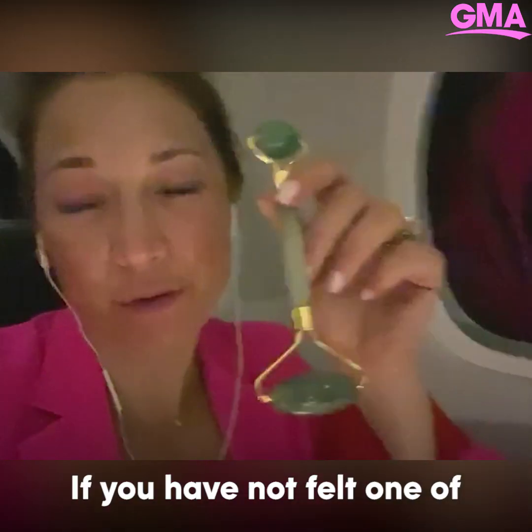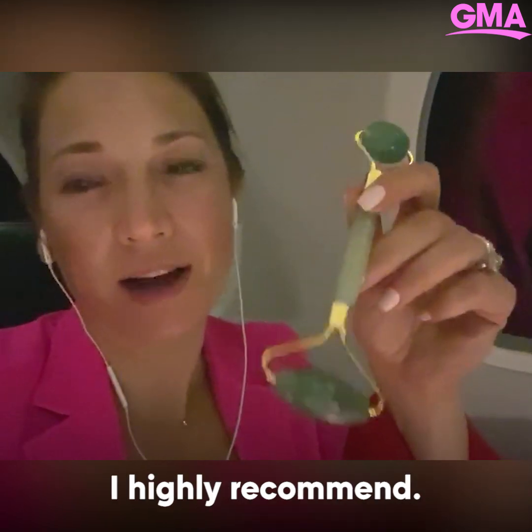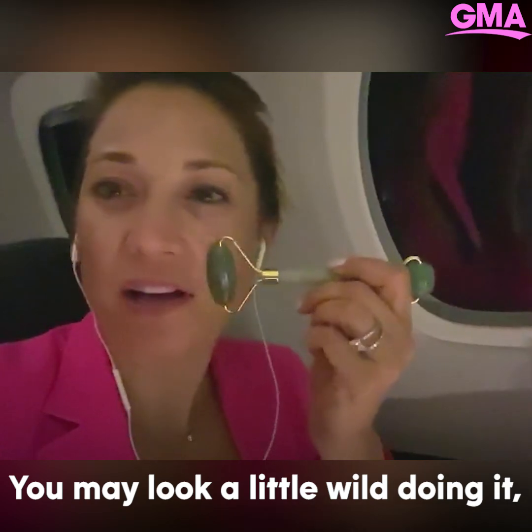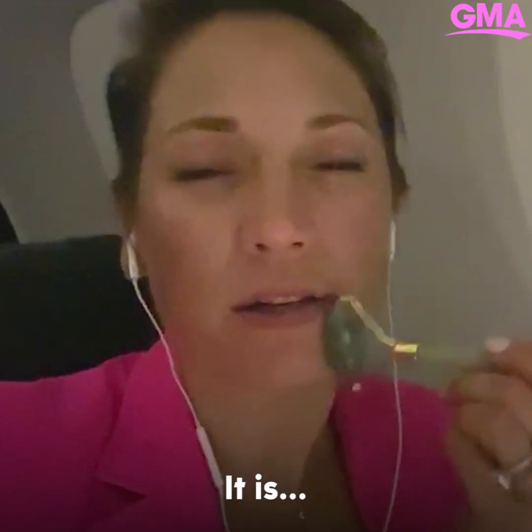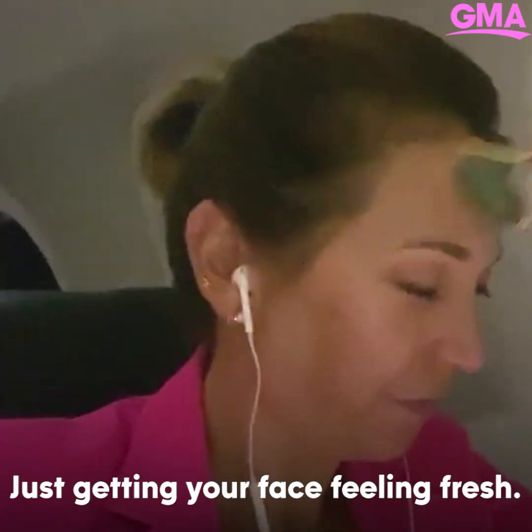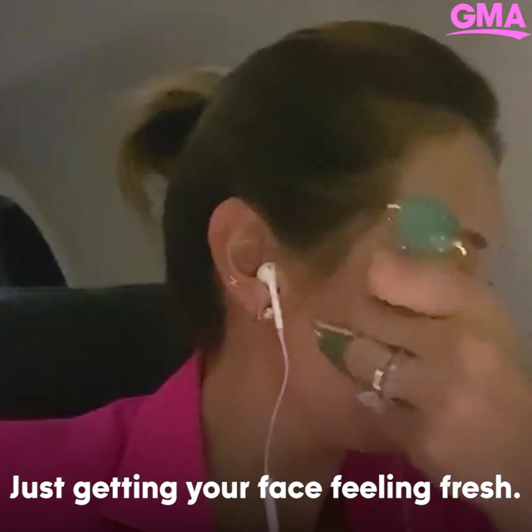This thing's awesome. If you have not felt one of these on your face, I highly recommend. You may look a little wild doing it, but it is worth it. It is cold and peaceful, just getting your face feeling fresh.